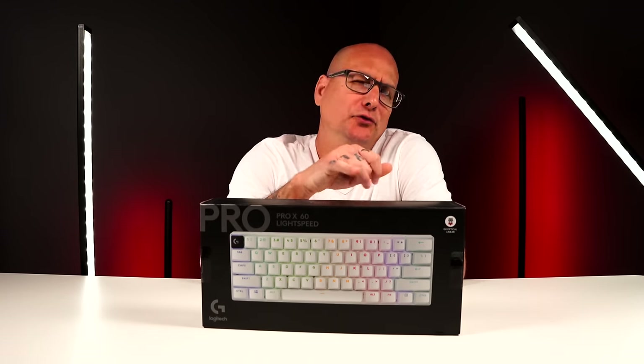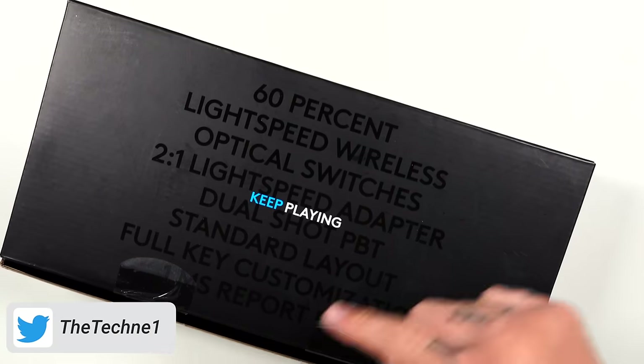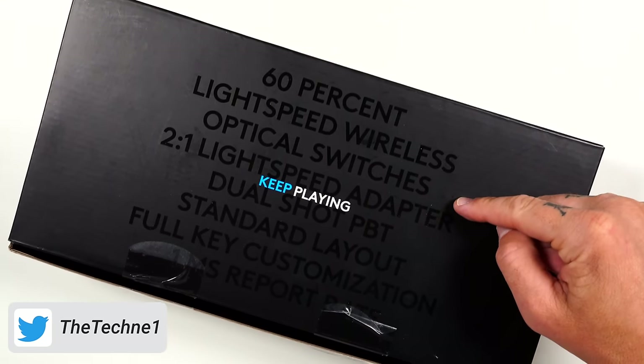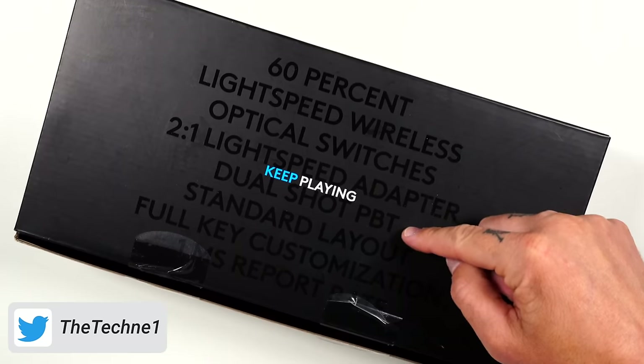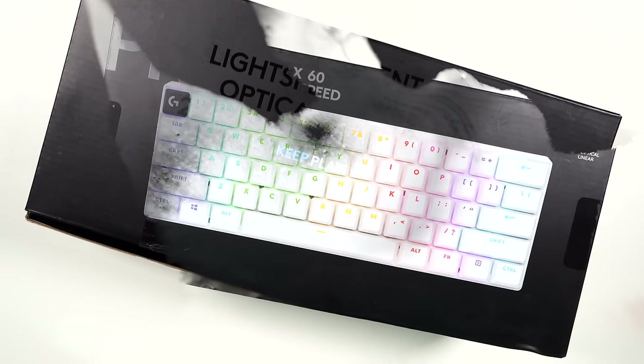Logitech just released their new keyboard, the Pro X60 Lightspeed. It's obviously 60% and features Lightspeed wireless with optical switches, double-shot PBT keycaps, a standard layout, full key customization, and a one millisecond report rate.